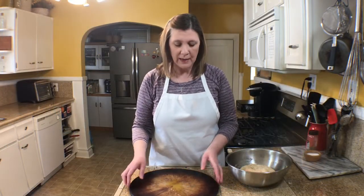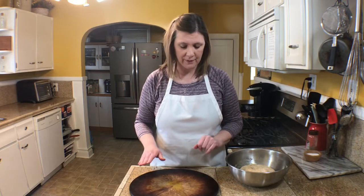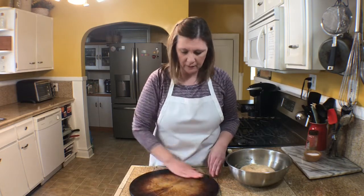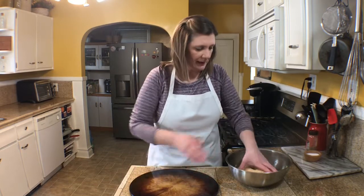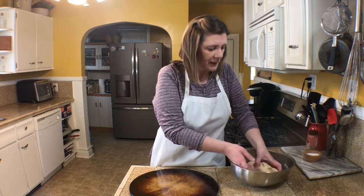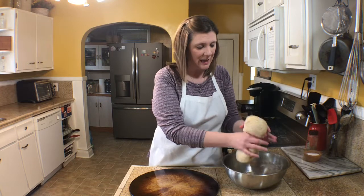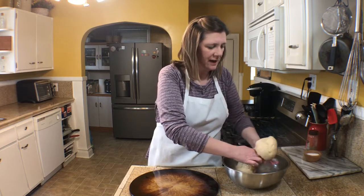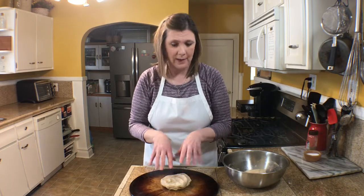The first thing I want to do is use my pizza stone. I've put about a tablespoon of olive oil and I'm just going to spread that olive oil all around with my hands. Then I have my pizza dough — I'm going to tear it in half, which will make two pieces, and I'm going to press this out.